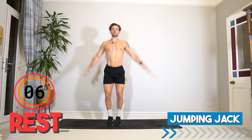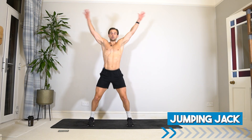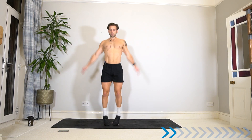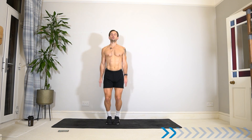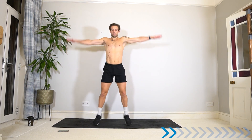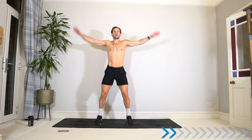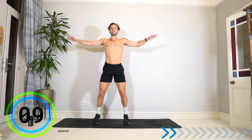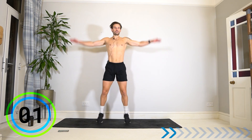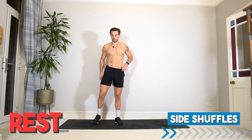Jumping jacks: hop out to the side, arms coming up to shoulder height and back in. Low-impact version is stepping out to the side if you need it. Set yourself the challenge in this workout to keep going even if you need to make it easier — always just keep moving, whatever you need to do to take breaths and push through.